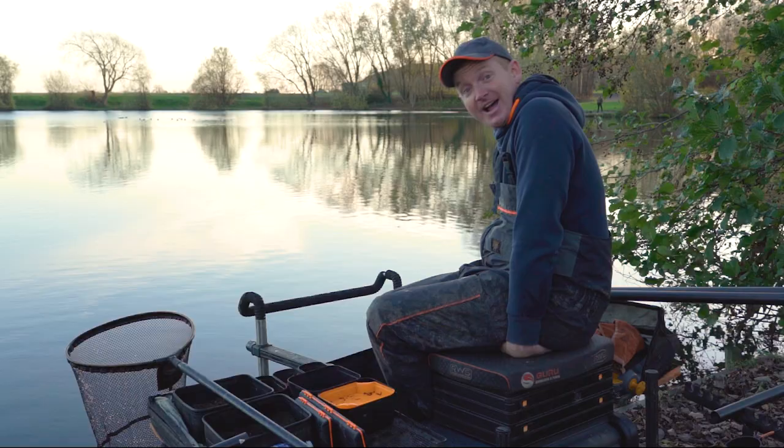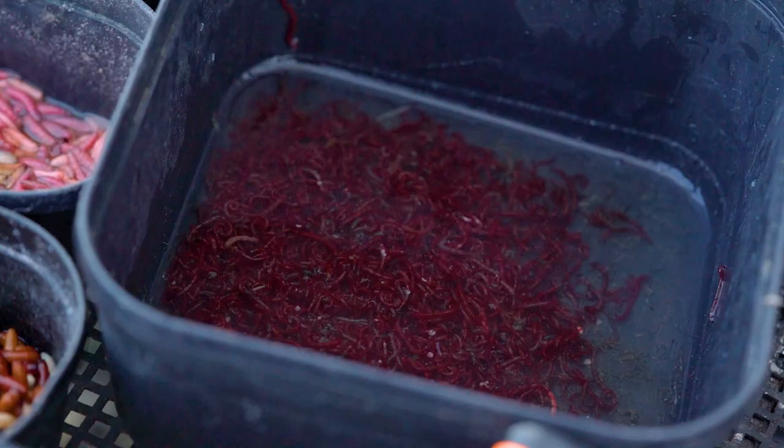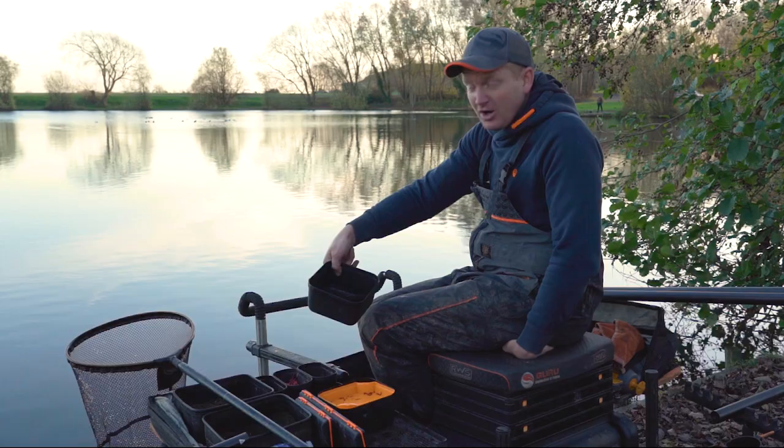How do you keep your bloodworm when you're actually fishing? Quite simple - a maggot tub or bait tub with about an inch to an inch and a half of water in it, bloodworm in the bottom. All you do is scoop a bit out when you want to put it on the hook. Don't have too much water in it in winter though, because it makes your hands absolutely freezing.